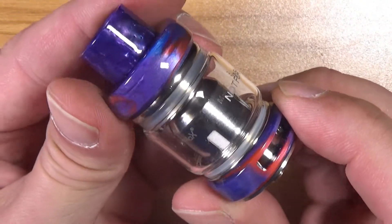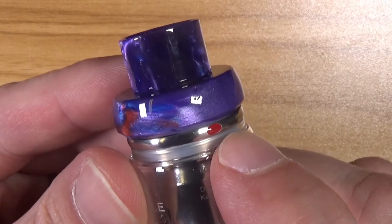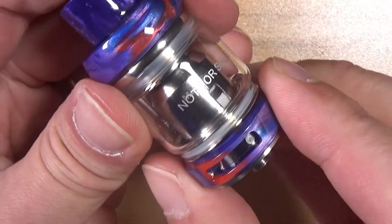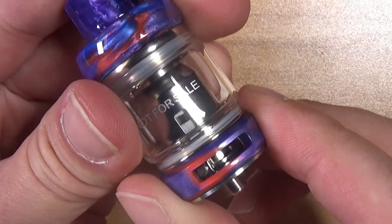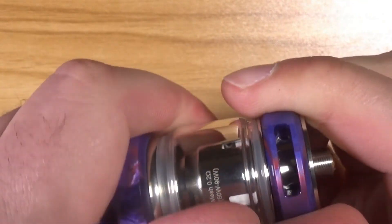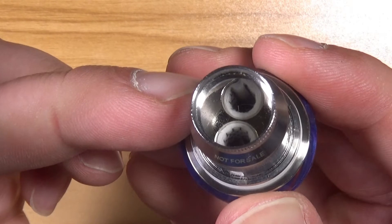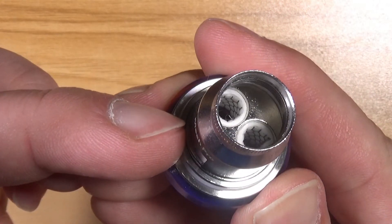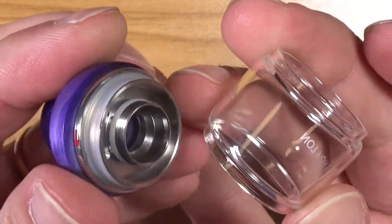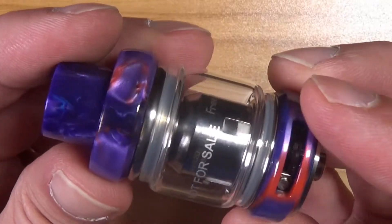The tank itself is decorated along the bottom and the top. 810 drip tip. You have a little mark on here indicating which way to push for top fill. You have two large airflow slots with a stopper — it turns extremely smooth. The bottom of your tank, your 510 pin. Unscrew the bottom and there is your dual mesh coil — you can see the mesh in there. Unscrew that coil and there is your base. The top glass is removable and you can put the bubble glass on if you want. This is the one that is not for sale, and that is the Freemax Mesh Pro.